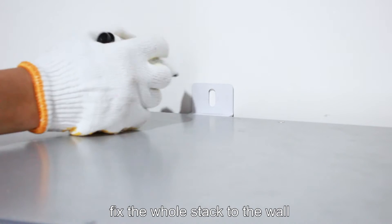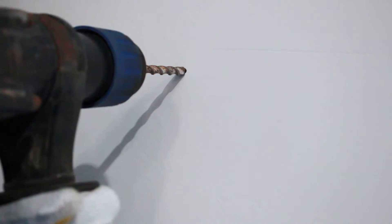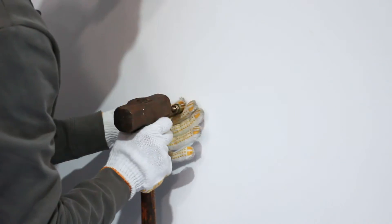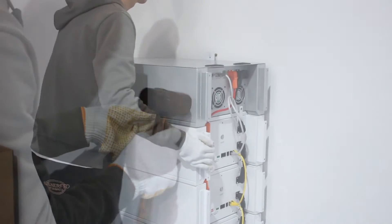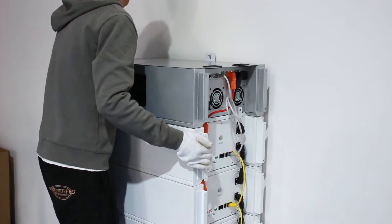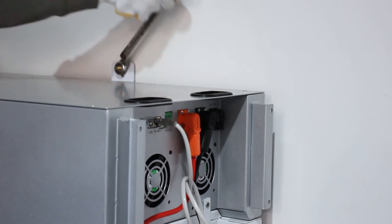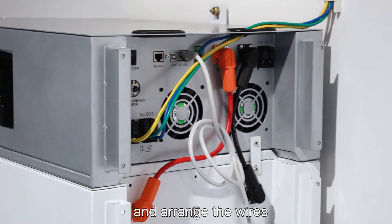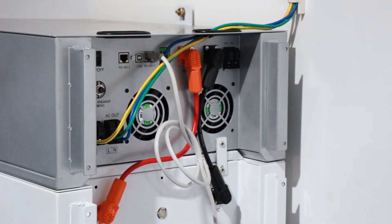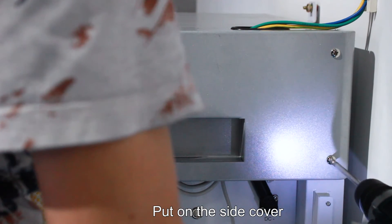Fix the whole stack to the wall. Measure the appropriate area and arrange the wires. Pull on a side cover.